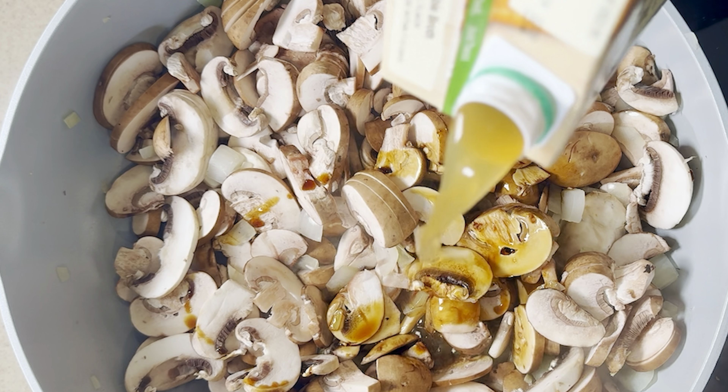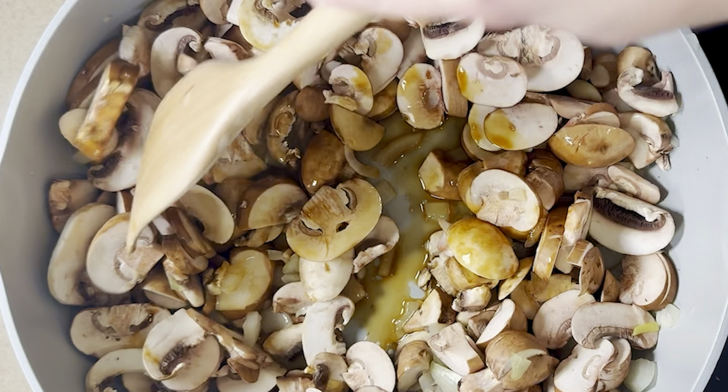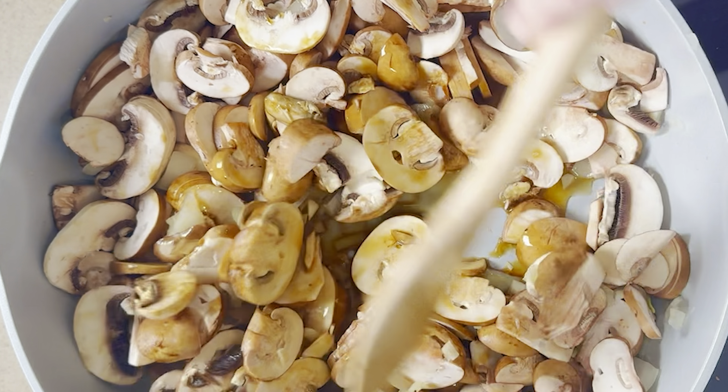Next we're gonna add in a little bit of tamari. You can also substitute with some soy sauce, and I'm also adding in a little bit of veggie broth and let the mushrooms start to cook down for a couple minutes.